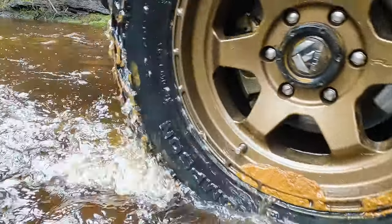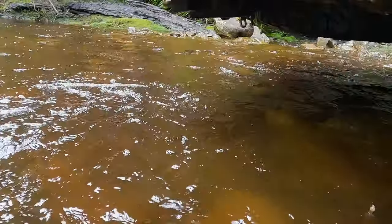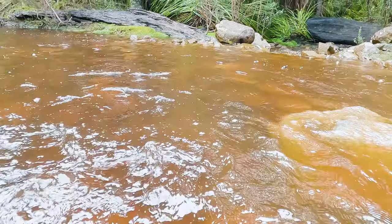Now the tyres are going to be a little bit cleaner after I've driven through some boggy holes, so I might stop and just have a little bit of a look — a show and tell on the different parts of the tyre.